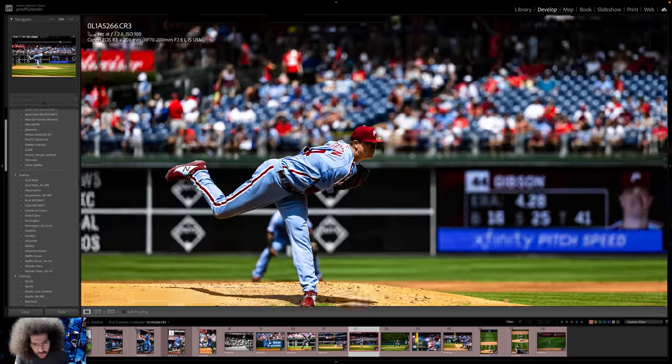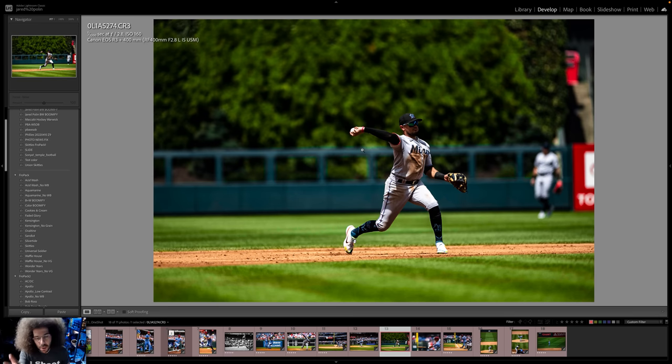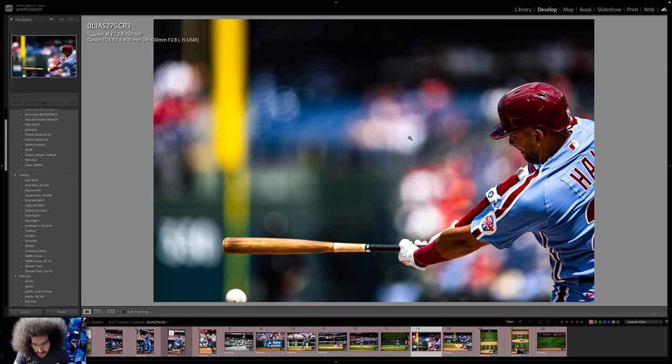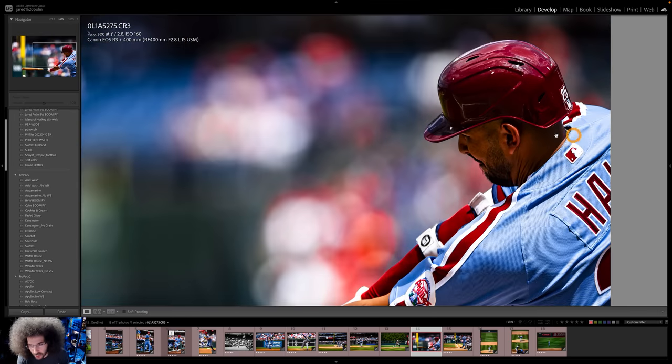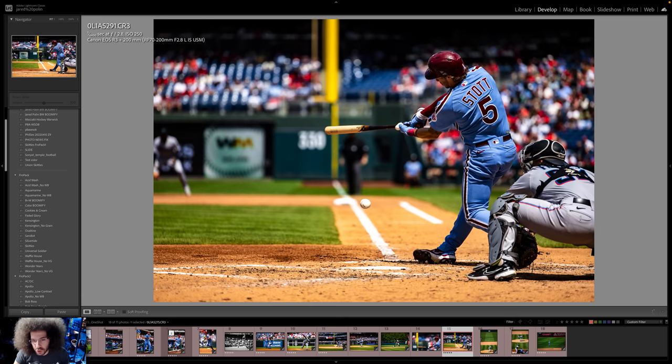Switching over to the 70-200mm for the pitcher — I'm at 200mm for this. Greatest thing ever? No. I only have his one arm — actually he's got no arms. Not the greatest shot. I was late again reacting to a ball hit to the shortstop — you can tell because I'm getting him throwing rather than moving and picking up the ball. Then this is the very difficult shot to do from inside third base with the 400mm f/2.8 — I was just ever so slightly off for this shot.